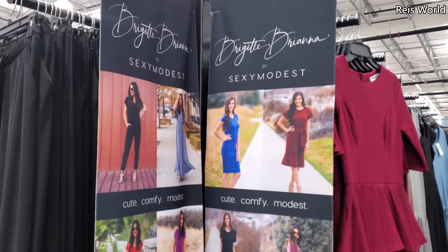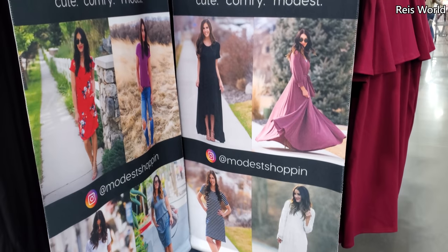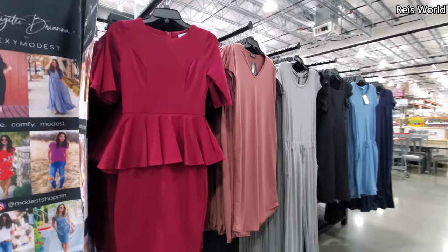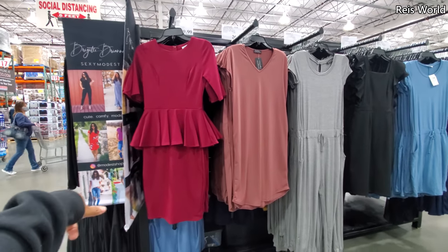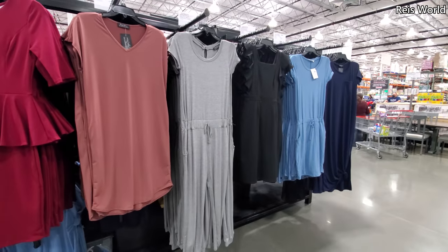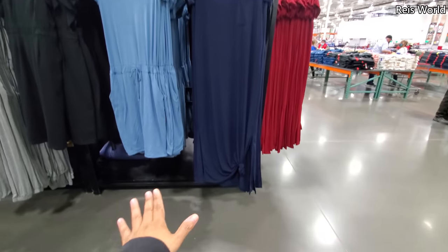This is new in the Costco — they have like a little fashion section here. Look at that, like a little dress outfit for $39. Then it goes down to $30, and the jumpsuit — like a jumper — is $35. I've never seen these! I'm in a new Costco. I have to go to a new Costco now.